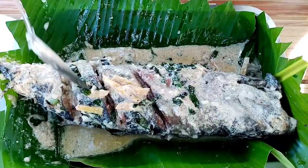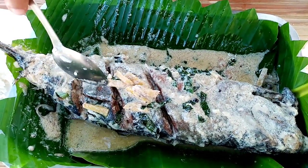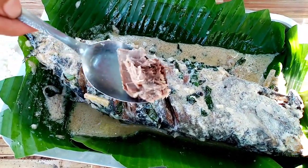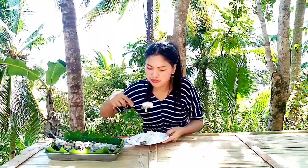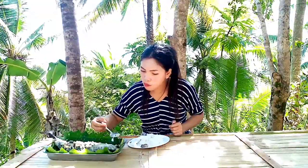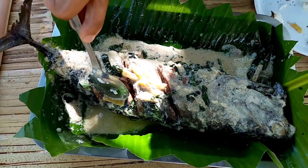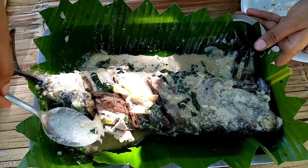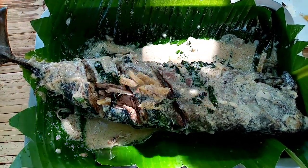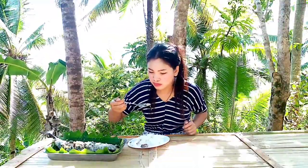Our tuna with coconut milk is already cooked. Let's eat! Thank you.